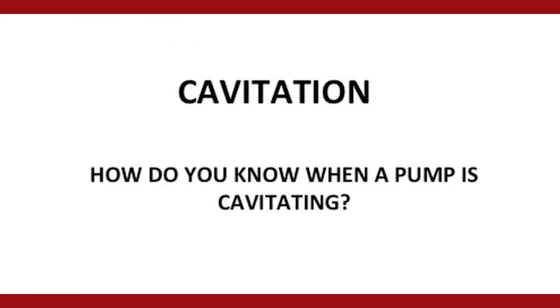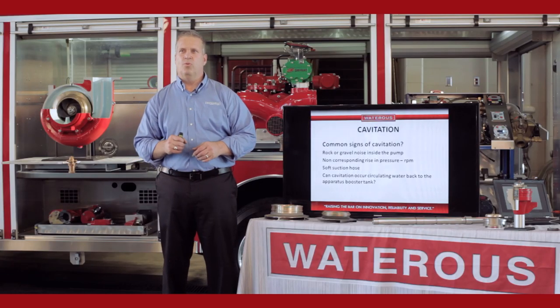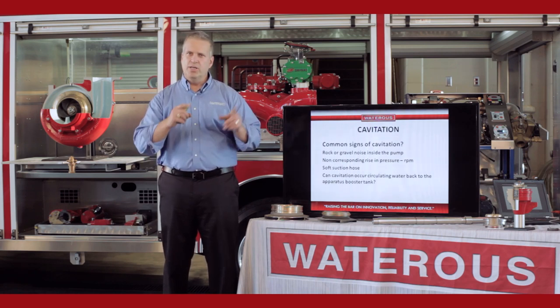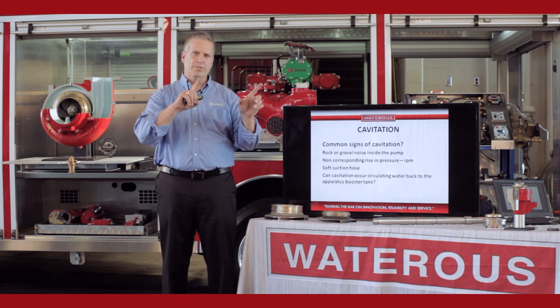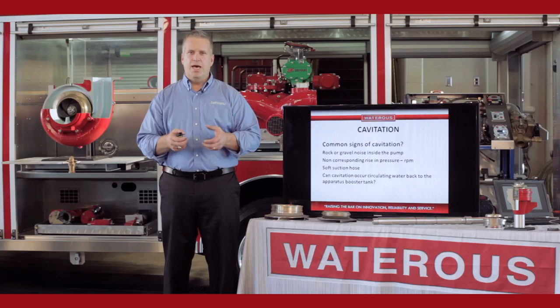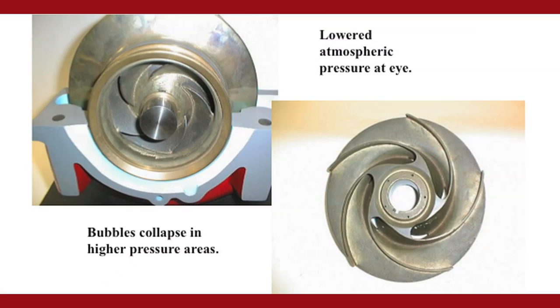Cavitation — running the pump too fast for the amount of water you're supplying the eye. A typical sign of cavitation is a rock or gravel noise on the inside of the pump, and a non-corresponding rise in RPMs and pressure. As you bring the RPMs up, the pressure should come with it. If you bring the RPMs up and the pressure stops and starts to bounce, you're cavitating the pump. The reason that's detrimental is that you're not filling the impeller with water — you have voids inside the pump, air pockets.